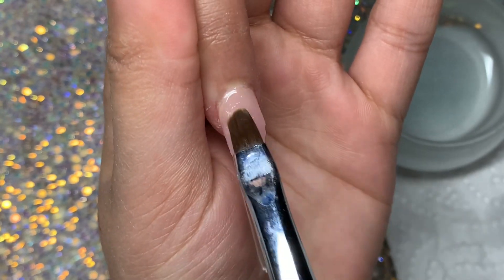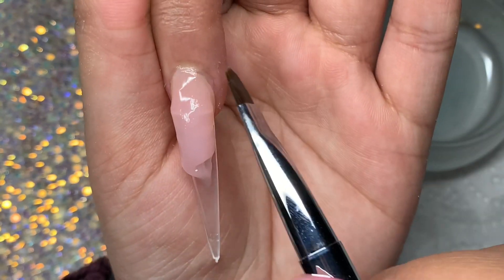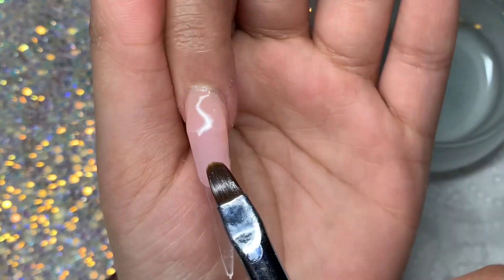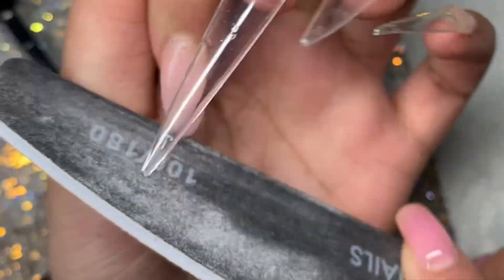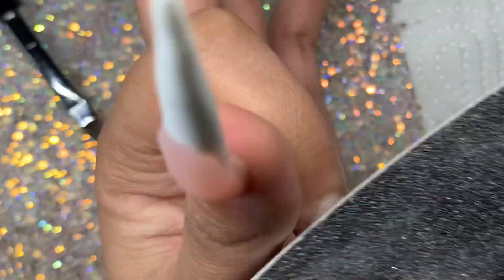Now moving on to the index finger, I'm going to repeat this for pretty much all the nails. I wanted to include about three nails in this video just to show you how to work with this poly gel and how I like to do my nail bed area. I decided to go for the oval shape nail bed — you can also do a pointy nail bed area and that would work really well with this shape. Here again I'm just filing up that free edge and making sure to wipe away the inhibition layer so it doesn't dull or gunk up your file.